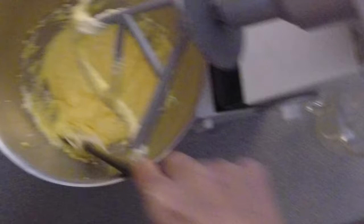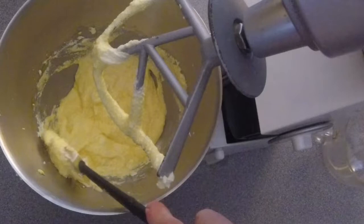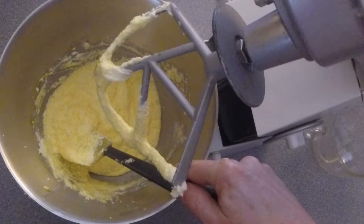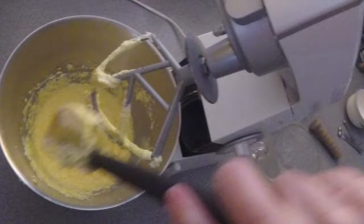I'm scraping this down. Yes, you saw what you thought you saw — you saw me pick up an egg that fell on the counter and throw it back in the bowl. Do I recommend this? No, not as a general thing. I especially don't recommend dropping the egg on the counter. The counter is clean, I promise you, and everything has been disinfected. Don't panic. You can see how the mixture broke a little bit — that's entirely to be expected.